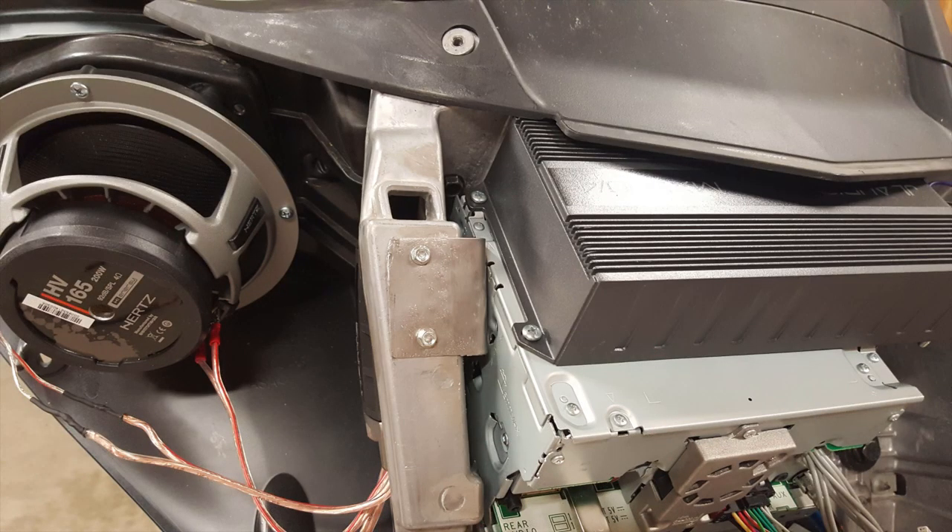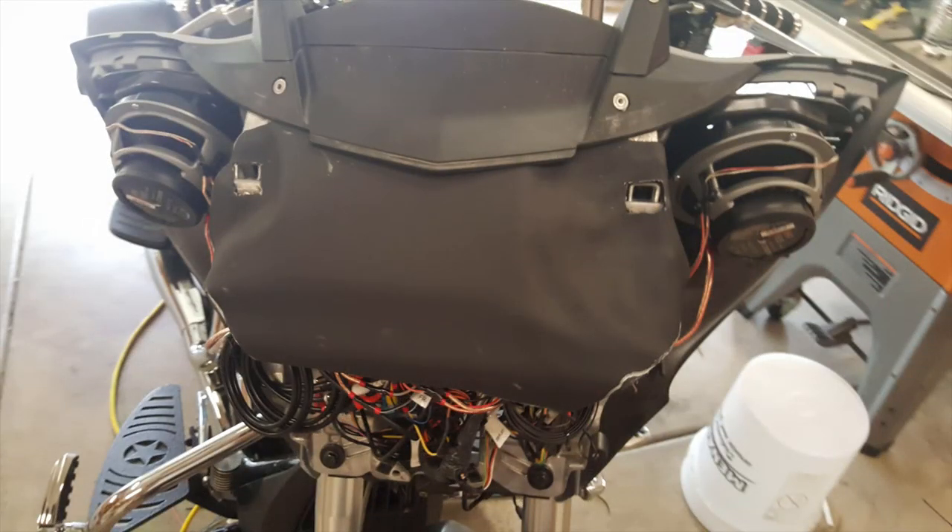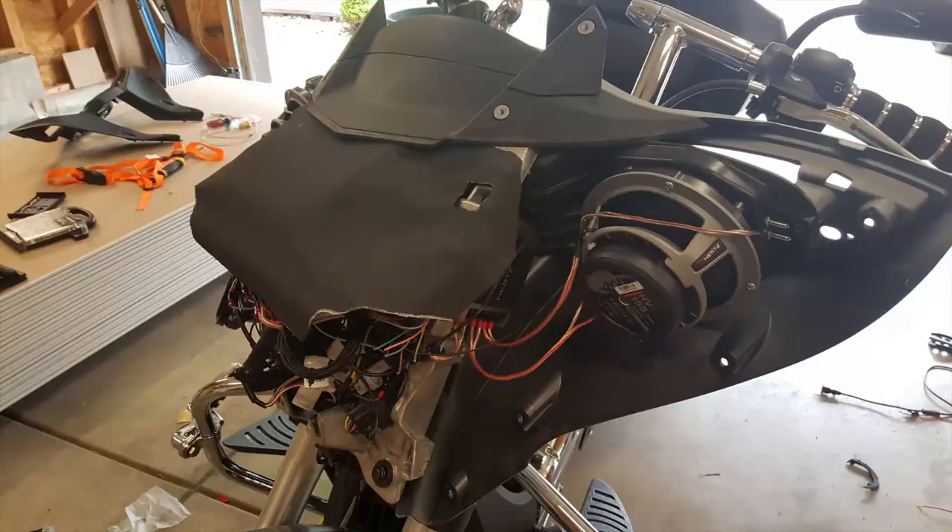Here's everything wired up and somewhat tucked out of the way. I also put an ASWC1 module in there to retain the factory hand controls with the stereo — so I'm able to turn volume up and down, skip tracks, change between modes, and mute. This picture shows a little shield I made out of 0.063 inch thick Kydex to help with any rainwater or bike washing. I cut out a large square section, trimmed it, used a heat gun to mold it down around everything, and gave it a little lip so water runs off. It's not pretty, but it sits under the dash where no one sees it and it serves its purpose.